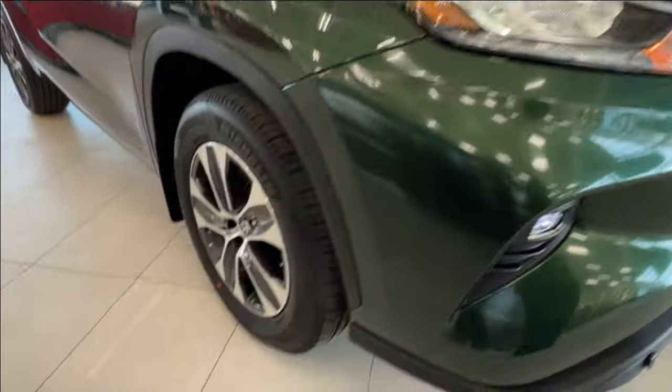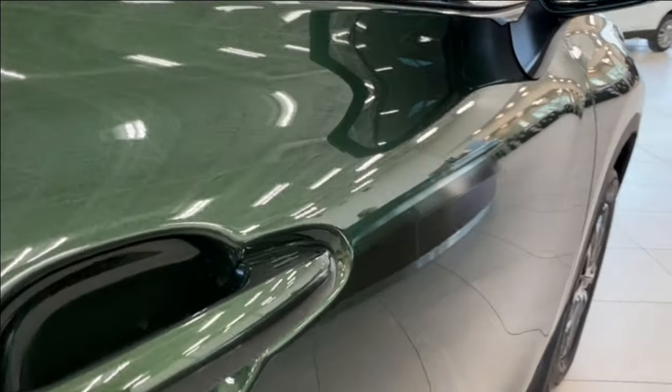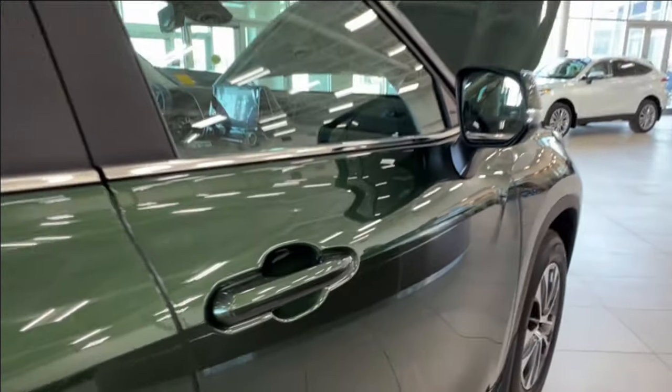Moving to the side, we have 18-inch alloy wheels. The side mirrors have integrated turn signals and blind spot monitoring. On both of your front door handles you'll find two double lines — we'll talk about that more on the driver's side.